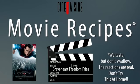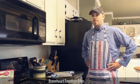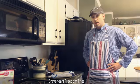Sometimes watching a movie just won't do. You also want to eat that movie, and that's why there's movie recipes. Today we're going to show you how to make Braveheart Freedom Fries — a batch of Freedom Fries that tastes exactly like the movie Braveheart.